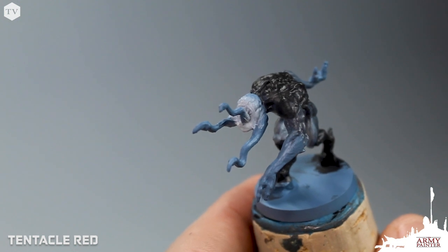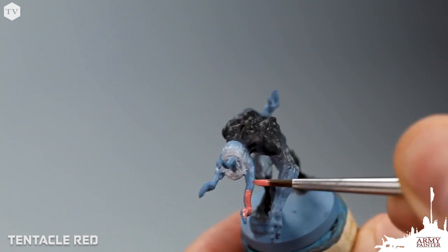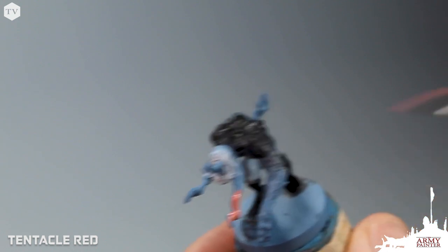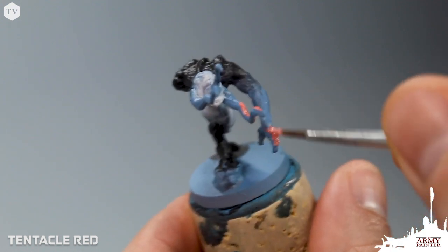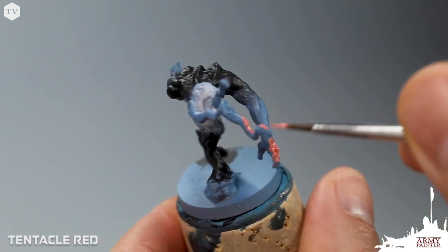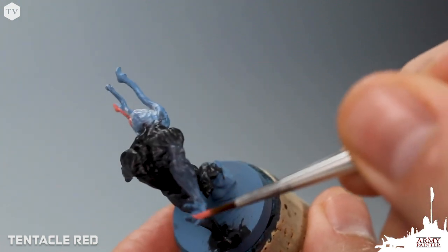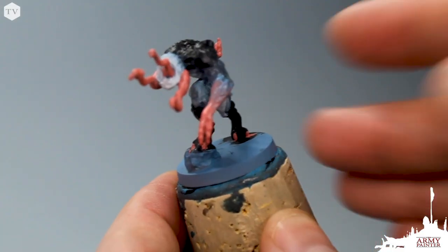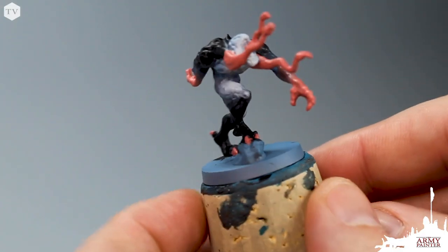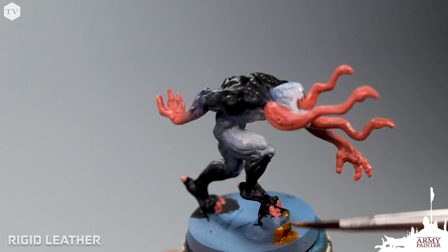Here's what the model looks like with all of the grayish-blue tones complete. We go back in with Tentacle Red and base all of the obvious areas, like the tentacles on the sides of his face and growing out of his mouth. We're also going to apply this to the hands — more solid at the ends, and fading back into those bluish grays down the forearms of the model. We also apply Tentacle Red to the toenails and claws of the model.